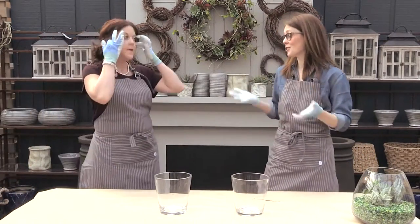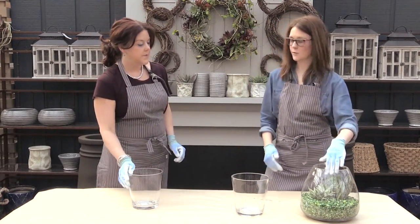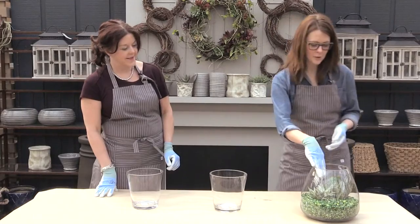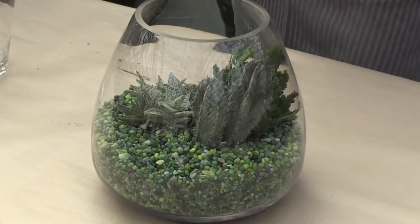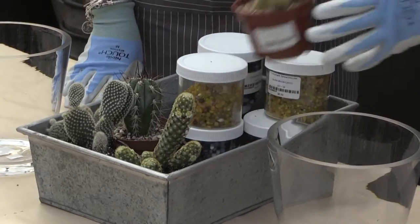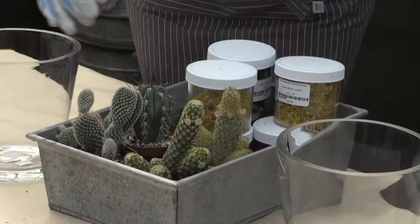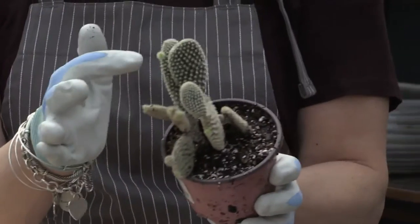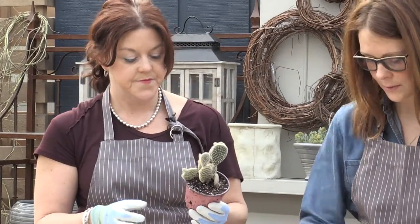I know I said succulents require drainage, but this is something I created that's like a centerpiece. It's been as-is for two weeks without water, which is great because you don't have to do much. We just dropped some containers of succulents into the glass vase and filled rocks around them. These are actually cactus — varieties of cactus — and again, they're flowering plants. You can see that little flower budding right there. The cactus family shown here is called Opuntia, so that's the O's.